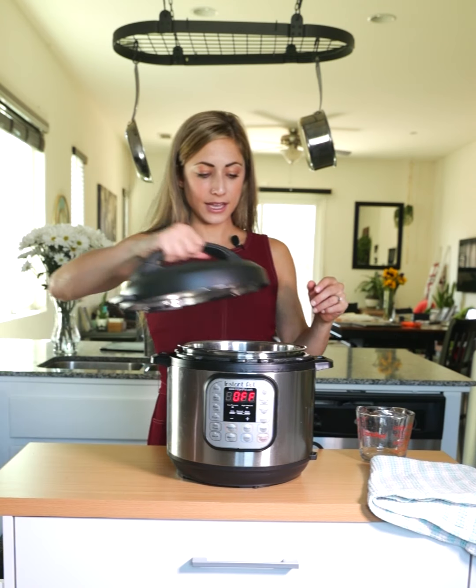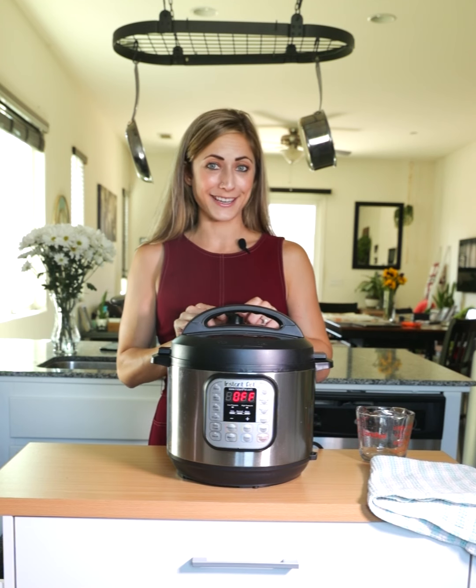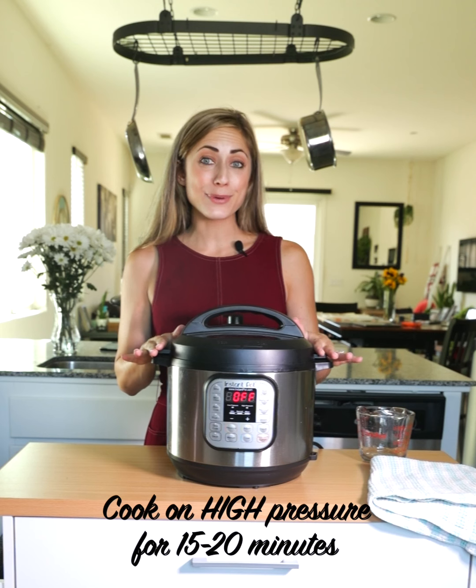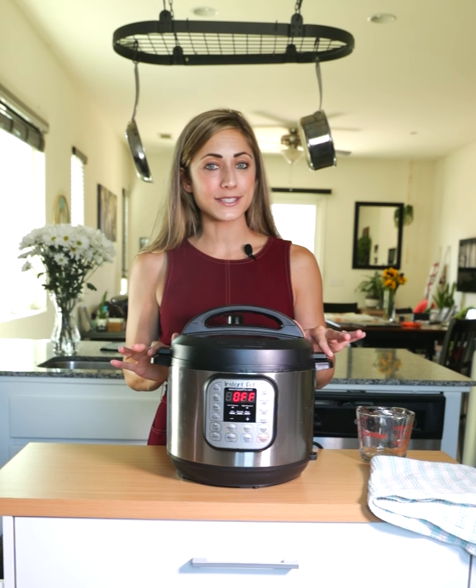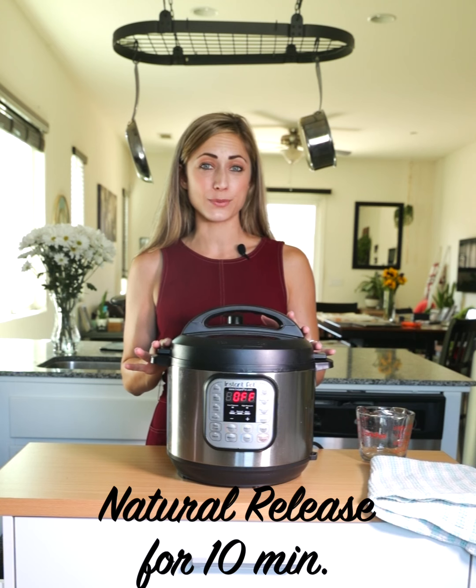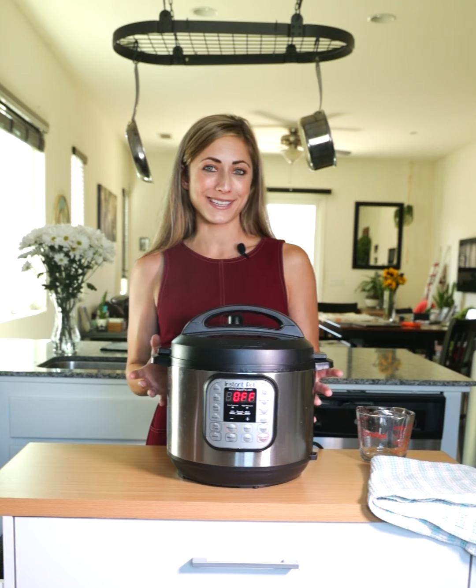You'll place the lid on and make sure that the seal is on sealing and not venting yet. We'll cook this on high pressure for 15 minutes and then we'll let this naturally release for another 10 to 15 minutes as well. The remaining heat and pressure inside the pot will continue to cook the sweet potato.